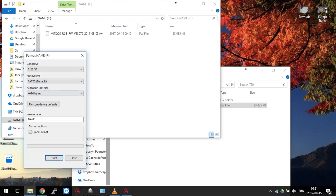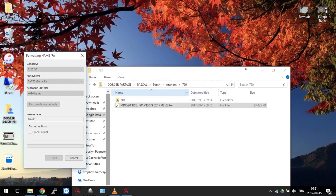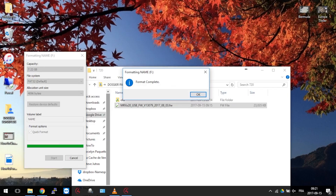So pick a choice, put a name to your volume, and hit Start. Yes, this will erase everything. If you're sure, hit OK. Wait a few seconds for the format complete window to show up. And you're done.